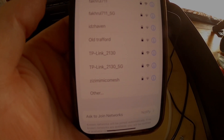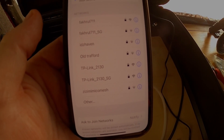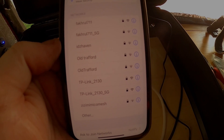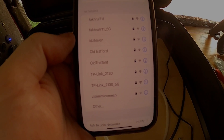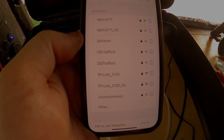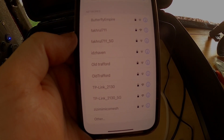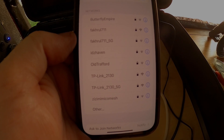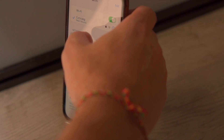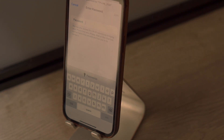On my iPhone I can see two TP-Link 2130 networks identified - this is obviously the router because it's a TP-Link router. I'm going to have a look at how this can be configured. Let's log in to this router and enter the password - let me check the password on the paperwork.